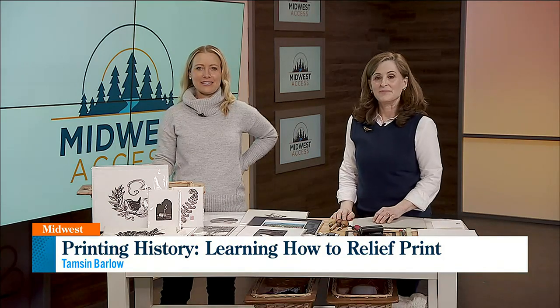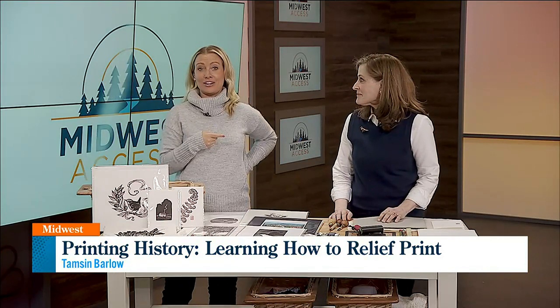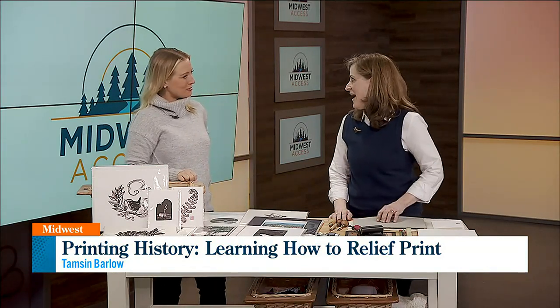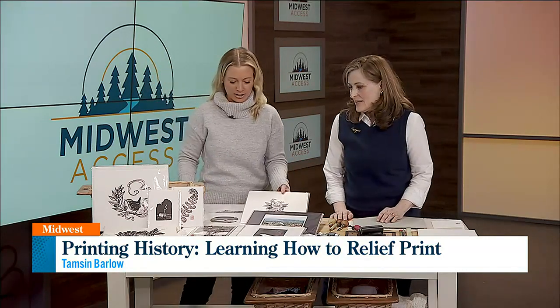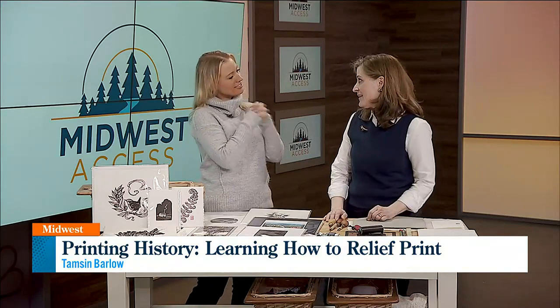It's the oldest printing technique, seen by Egyptians as early as 500 B.C. Tamsin Barlow is here and she specializes in relief printing. Thank you for being here. You have so much art spread out here and you are so talented, and relief printing is so unique. Tell us more about it.